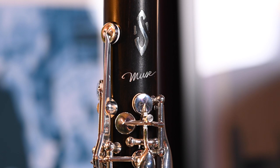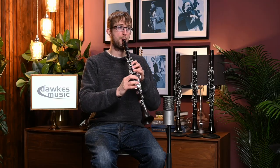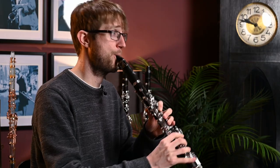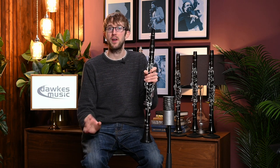So finally I'm going to move on to the Selma Muse. Again, it's a really lovely clarinet from Selma — one of their absolute top models and one of the newer models as well, coming from the same sort of line as the Privilege. It's almost the development on that style of clarinet from Selma.